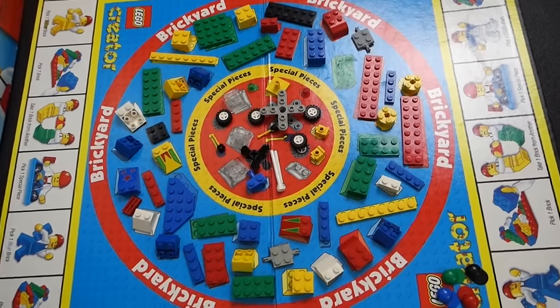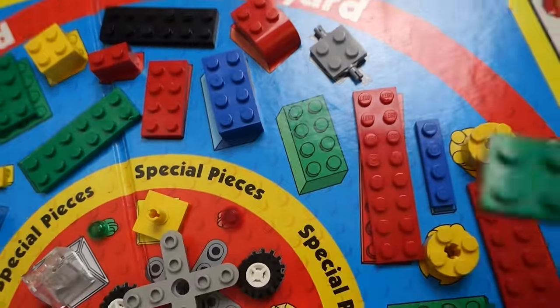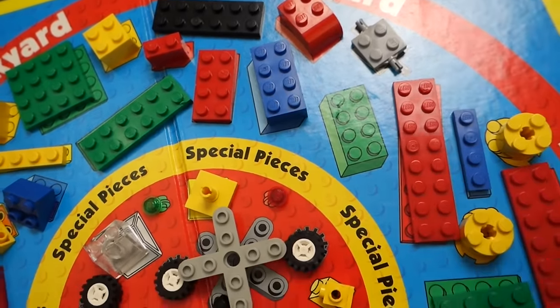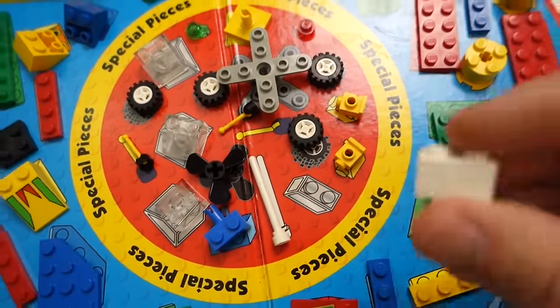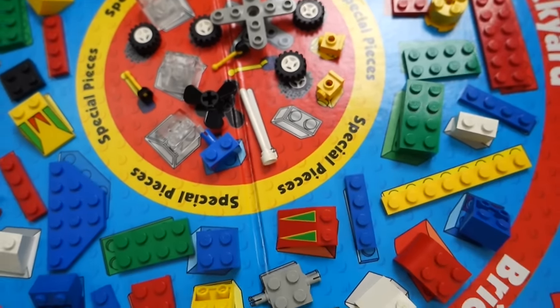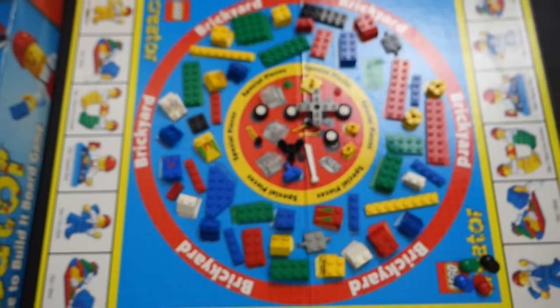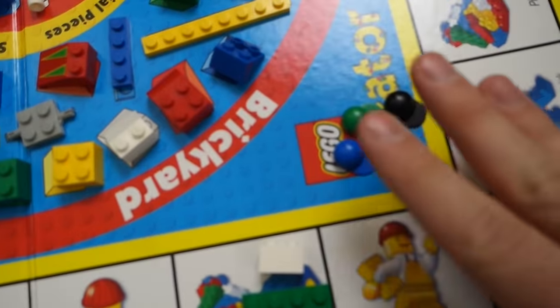I just got all the pieces out, but there's one tiny problem — they have the right total number of pieces, but there were a couple of substitutions. This piece here is not the same as what was intended, but it's a very common piece so it shouldn't be a huge deal. And this clear piece was substituted with a white one. So they weren't 100% correct when they said all pieces included, but who can complain for five dollars? I got everything else — the board is all set up, and the little hats are ready.